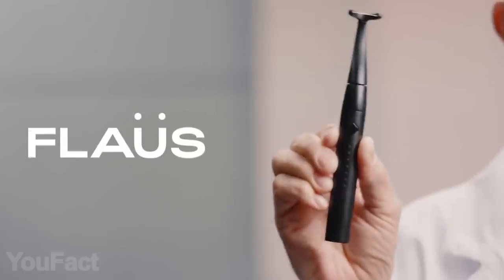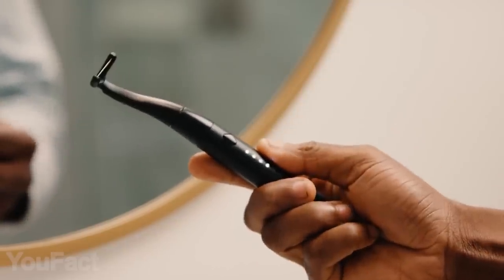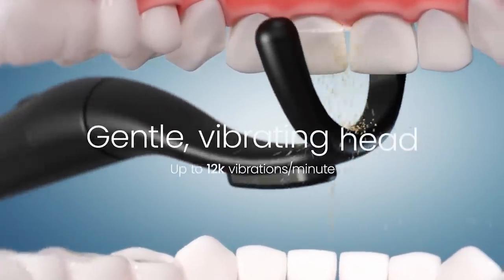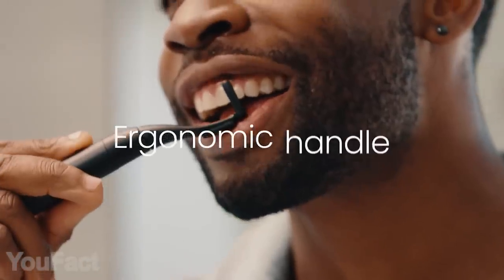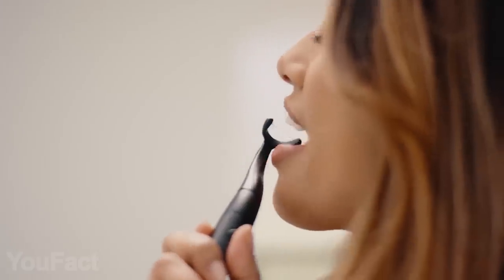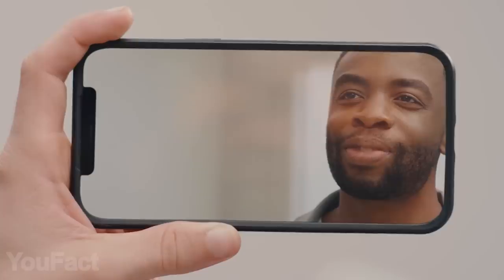No one likes flossing, but this unique electric flosser is meant to change that. It creates 12,000 sonic vibrations per minute, quickly and efficiently cleaning between your teeth, and it also softly massages your gums without damaging them. The device has an ergonomic handle that resembles a toothbrush, giving you easy access to places that are usually hard to reach. And to make sure you won't miss flossing, there's a smart LED tracking technology to monitor your daily progress.